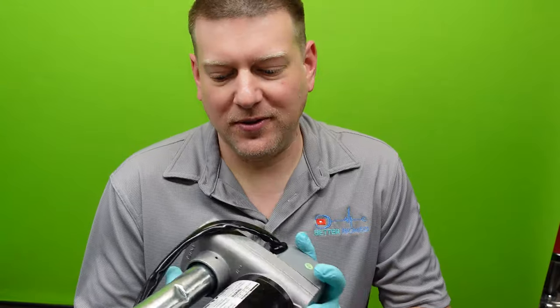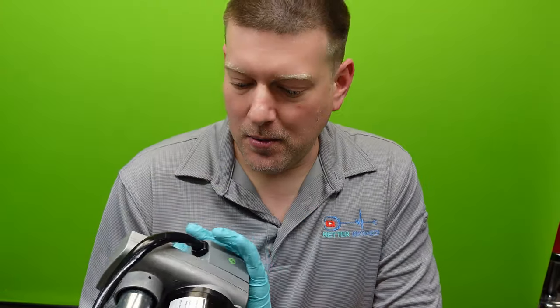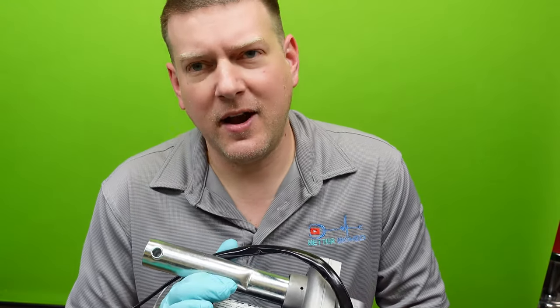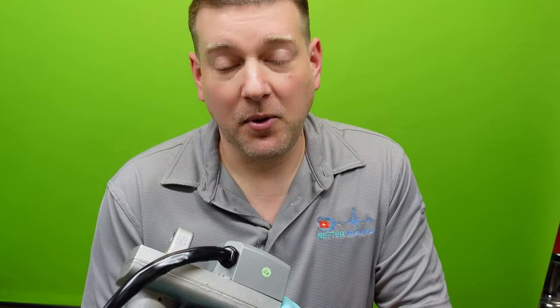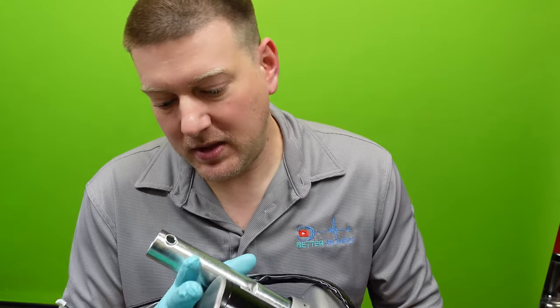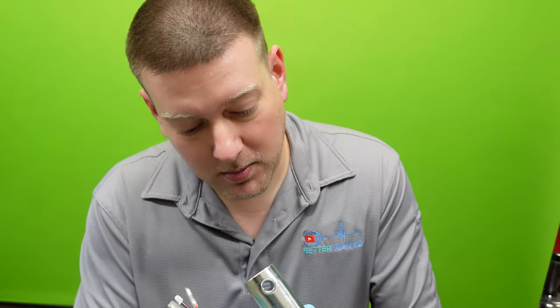Hey everyone, welcome back to Better Biomed. Today we have a special — a linear actuator I pulled out of the trash. I've never pulled one of these apart before on this channel, and I always talk about them, so this is an excellent opportunity to get into it — which is why I'm wearing gloves. I don't think there's anything wrong with this one. It was either discarded because somebody doesn't know where it belongs, or they don't know how to troubleshoot it properly.